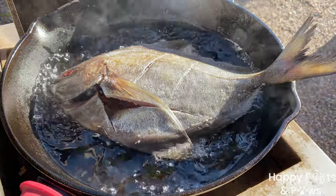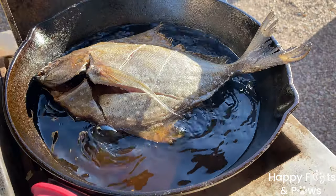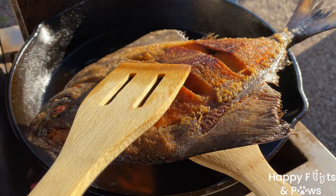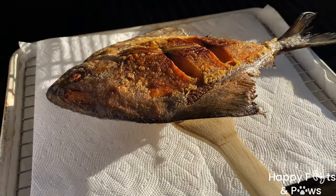When the oil is hot, turn the heat to medium-high and carefully lower the fish. Cook it for 8 to 10 minutes on each side, or until golden, then transfer them onto a paper towel-lined cooling rack.